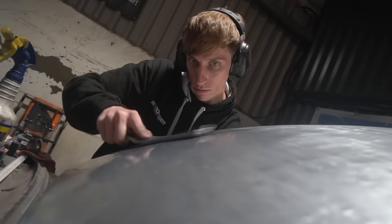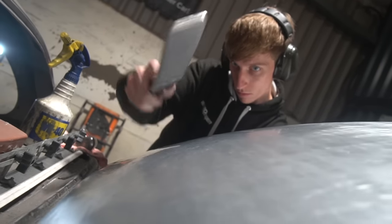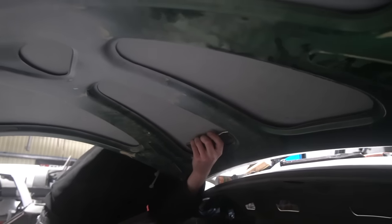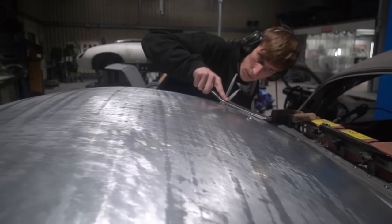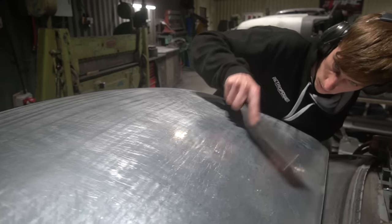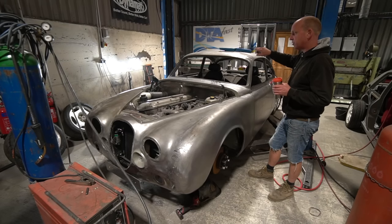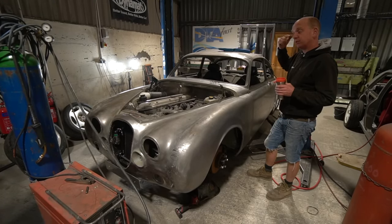Tom's moved on to the boot lid, looking at various other little bits of metal tweaking. There were some high spots in the boot lid that needed sorting out, so he's gone over that, doing a little bit of shrinking — just taking down a couple of highs to get the line from the boot lid to the rear scuttle looking better. We've also got a bit of roof at the front that's dropped down — it was like that when the car came in — and we need to tweak that roof line as well.